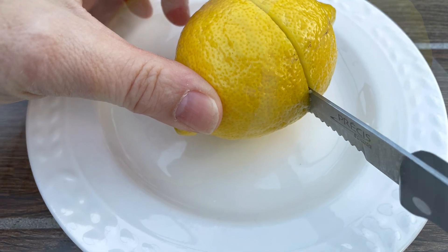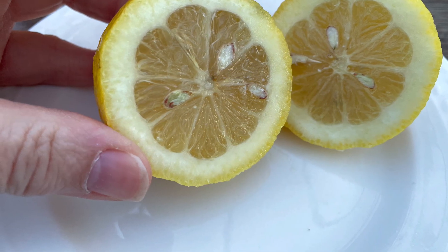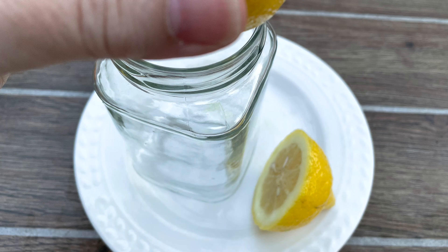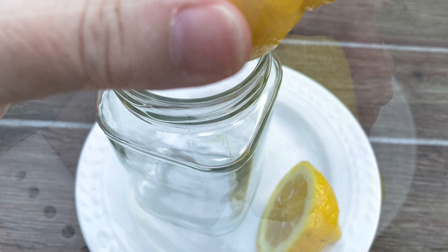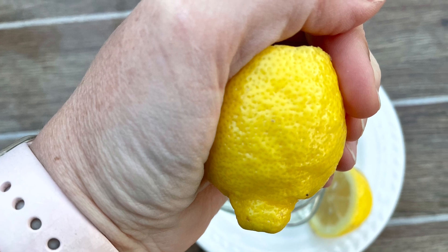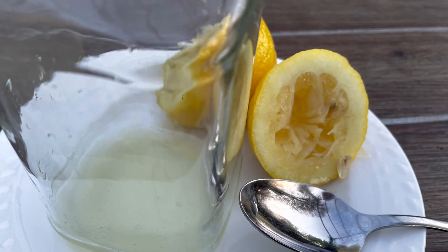First, one lemon. With some help, cut it in half. And you'll notice there's seeds inside. Be careful to squeeze it out and not have the seeds come out. Sometimes I put my hand underneath to kind of catch the seeds as they go into my cup.